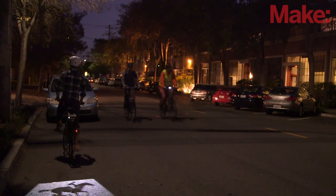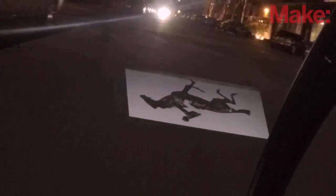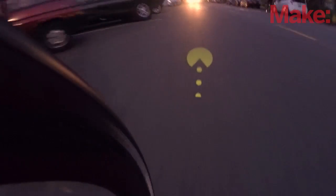Made purely for fun, the Cycle Chaser projects animations onto the ground behind you when you ride. The faster you go, the faster the animation runs. When you slow down, so does the animation. Of course, you can customize this project to suit your own purposes by changing the animations.